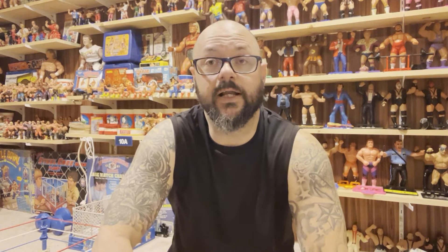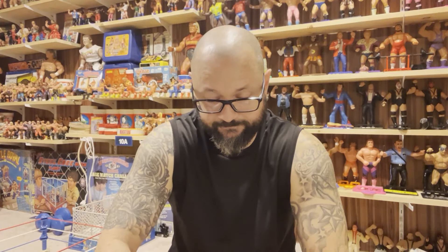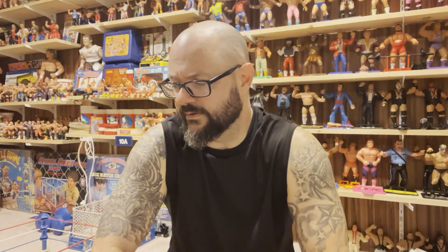I want to say a few things about my friend before we take a look at the figures. I have met Nat. I have seen her passion for these figures. We have spoken on the phone, and when we talk, Nat expresses just how important these figures are to her and how important it is to give to us — the vintage 80s wrestling LJN figure collectors.